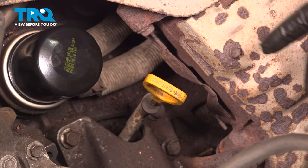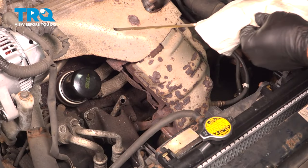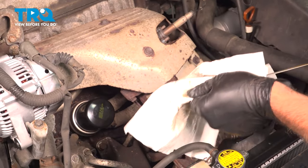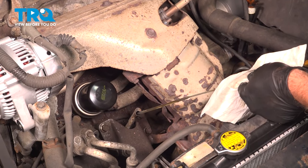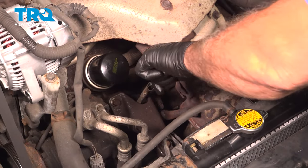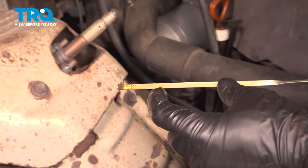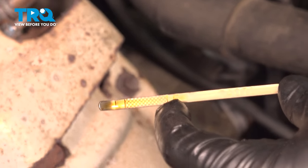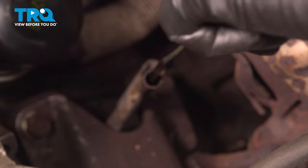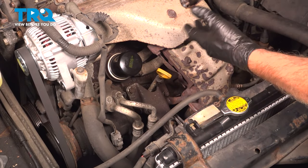Come on back underneath the hood. Grab that oil dipstick and pull it out. You want to give this a wipe because you will have some oil splashed onto the dipstick. Reinsert it and pull it back out. What you want to look for is that the oil level is right at the top of the crosshatch area — and on our vehicle it is, so we're at our perfect level. Go ahead and reinstall that dipstick, fully seat that. You're all set.